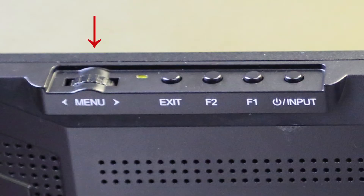On top of the device, there is a menu dial button, exit button, hot access key function buttons F1 and F2, and a power input button. A short click changes the input, and a long hold functions as the power switch.